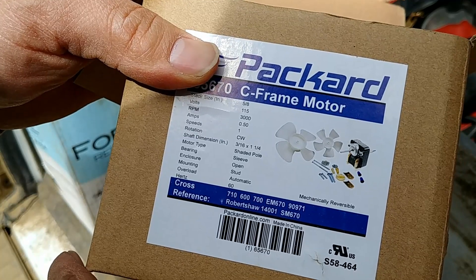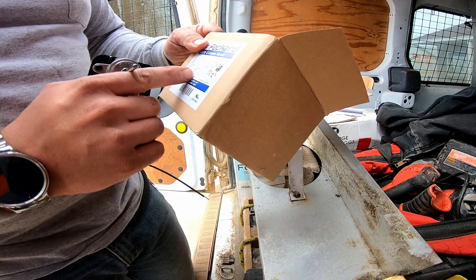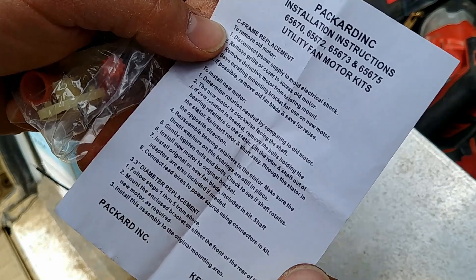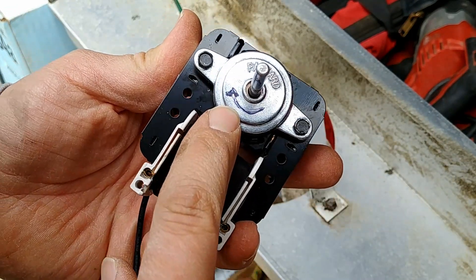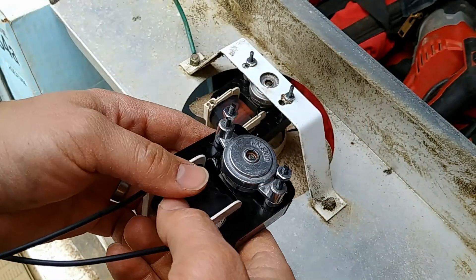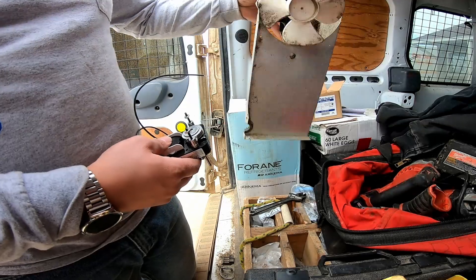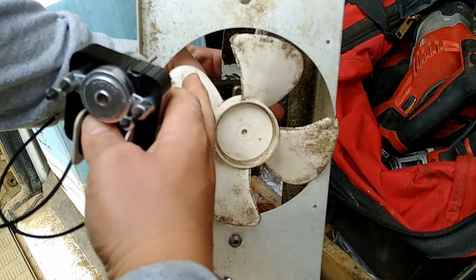Sometimes they'll designate whether it's clockwise shaft end or clockwise lead end, and usually when it just says clockwise it means clockwise shaft end. The new motor is clockwise facing the shaft — you can see it designated here. I did go ahead and plug this in just to be sure, and it is in the clockwise orientation. So this motor is going to be replacing this existing one, and the existing one was turning this way, which if we look at the shaft end is counterclockwise.